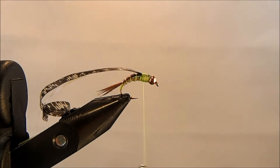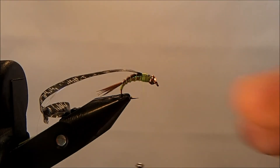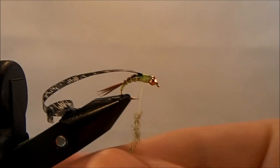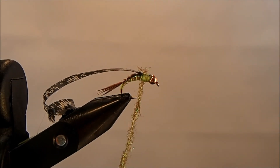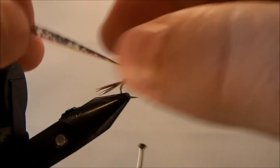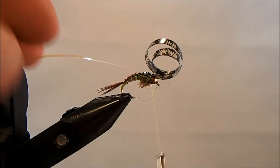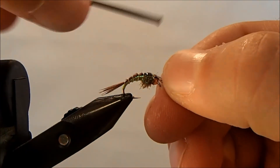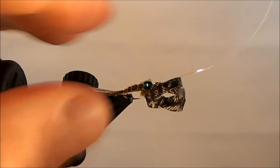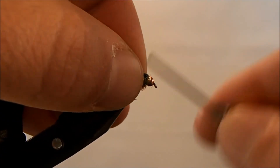The final piece is some ice dubbing. I'm going to use an olive color to dub the thorax, so I'll take a pinch of that, get it on my thread, and start to make the thorax. I'll pull the thin skin over first and take a wrap, then bring the pearl over and take a wrap, making sure everything is lined up and centered, and finish off underneath.